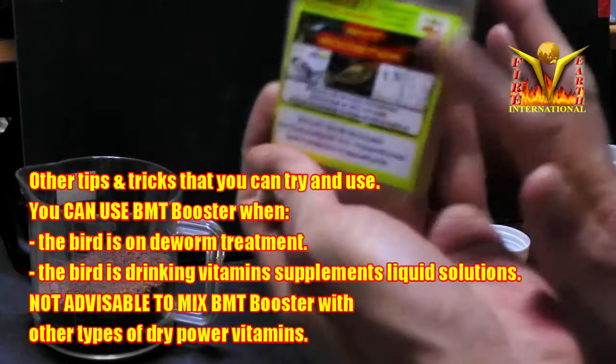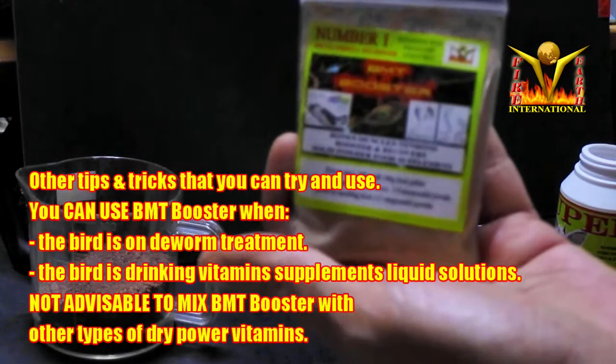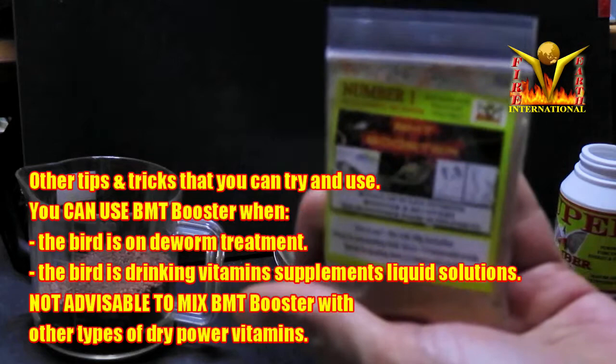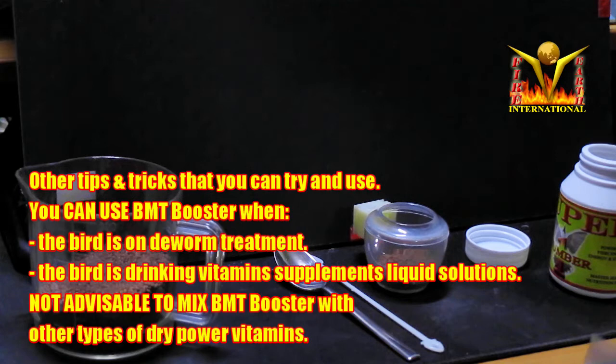The more thickly you apply and mix the BMT Booster with pellets, the more it will trigger the bird to renew its feathers — especially for jambos and putes. For shamas, you have to let the natural cycle come around for them to moult naturally. You cannot safely force moulting in shamas — you can use chemicals but it spoils the bird. My advice for shama lovers: raise the bird well until the natural cycle comes. Don't do things that stress the bird.